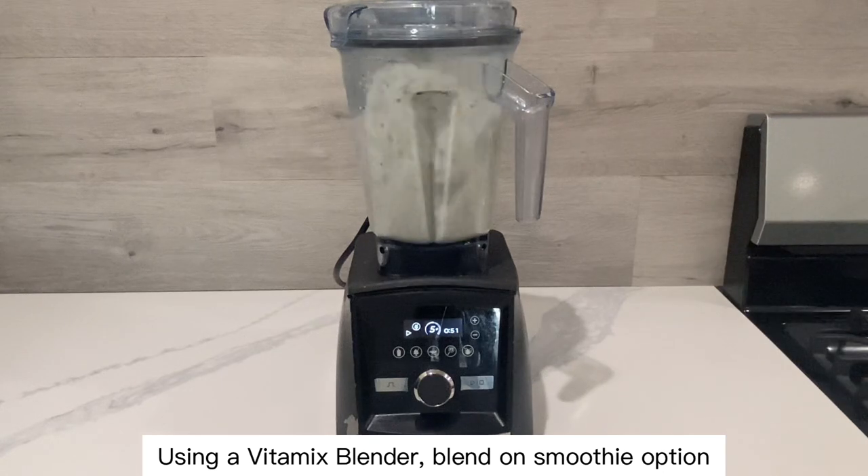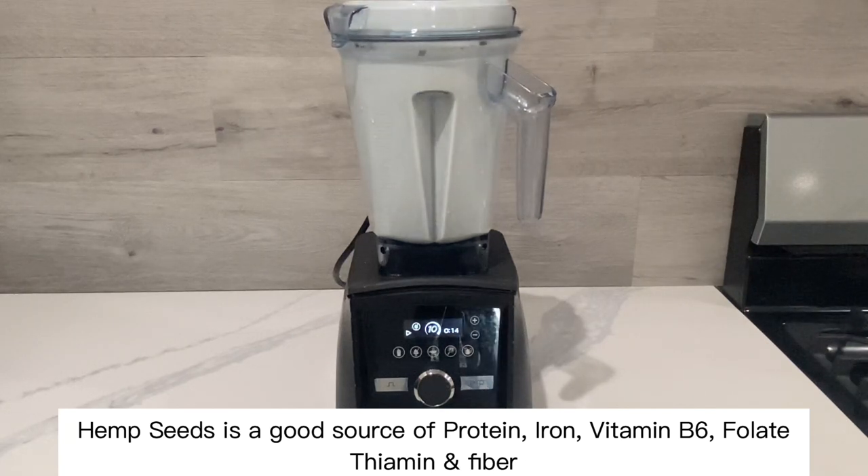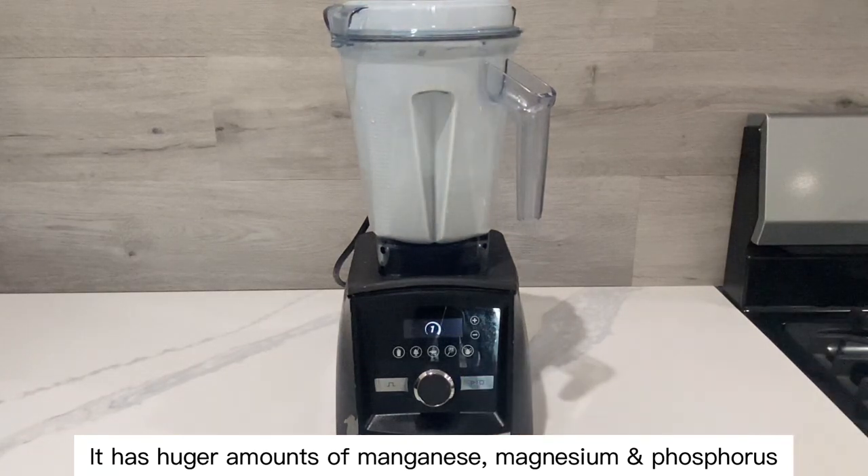Hemp seeds are a good source of protein, iron, vitamin B6, folate, thiamine, and fiber. They also have significant amounts of manganese, magnesium, and phosphorus.